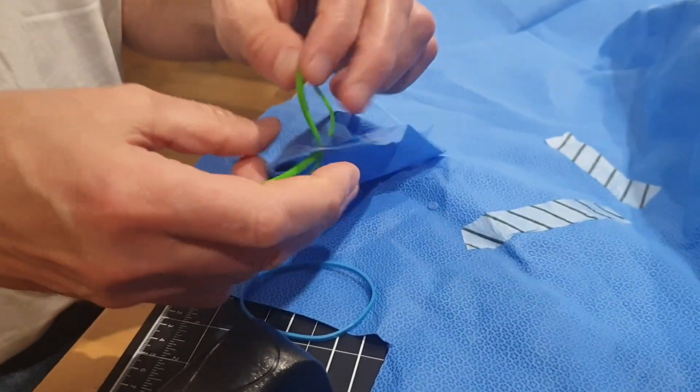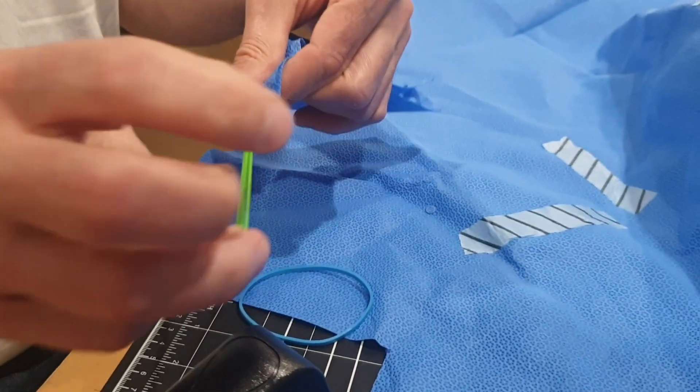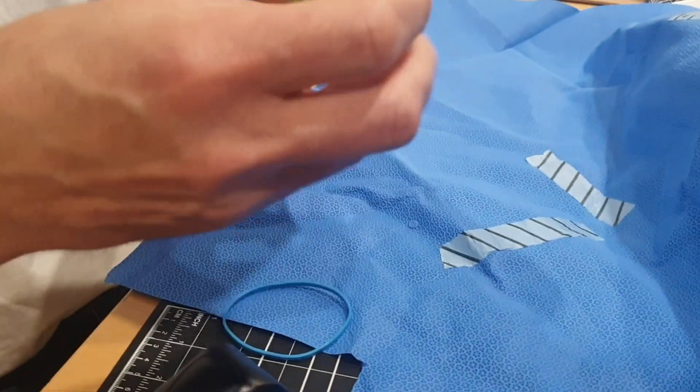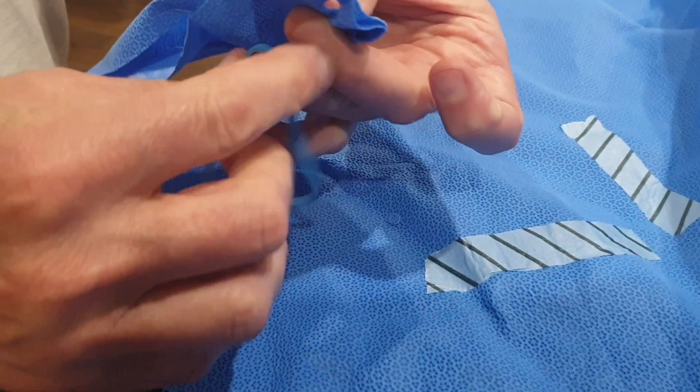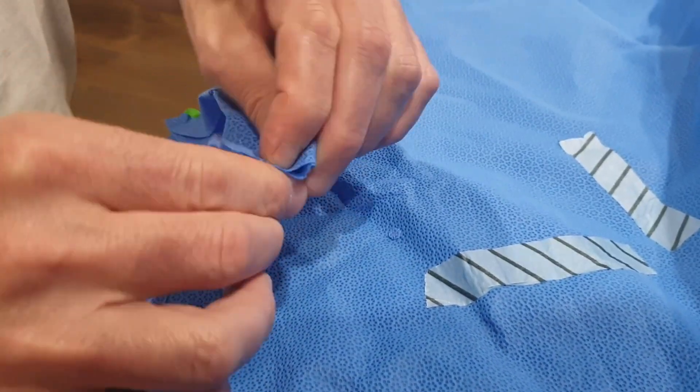Now attach the rubber bands to the mask on both edges through the holes you've created like so. These can be attached to the mask by the person intending to use it after the mask has already been autoclaved.